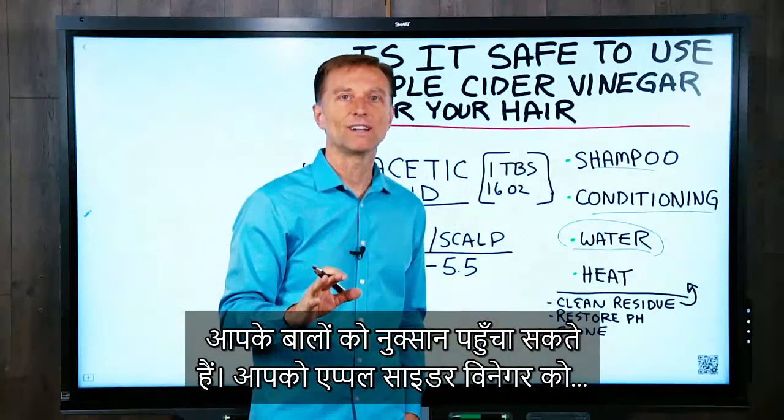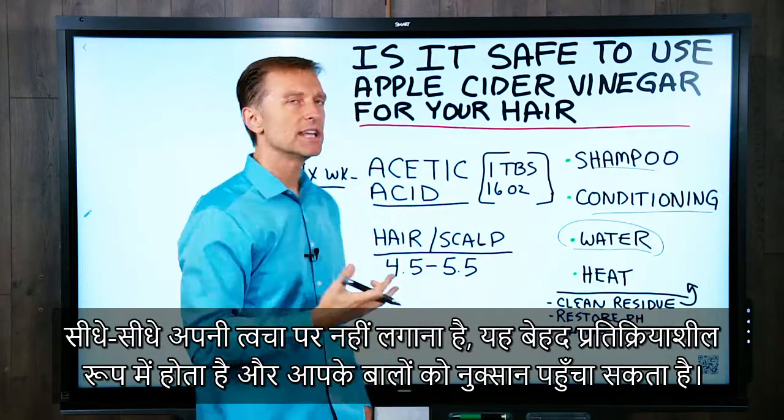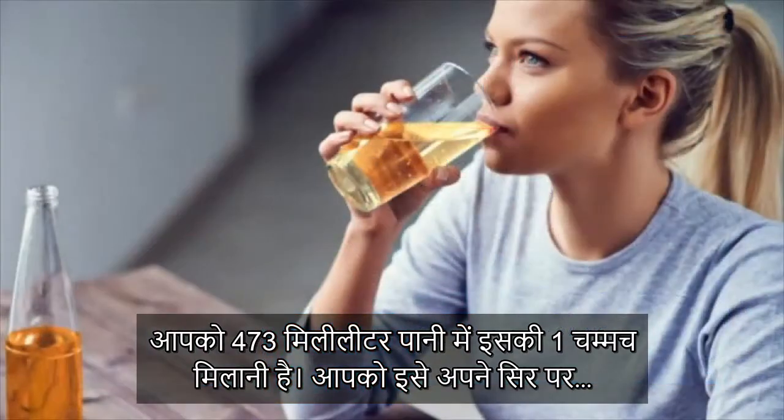Here's what you don't want to do: don't apply apple cider vinegar directly in the concentration it normally comes in, because that could damage the hair. You want to use a dilution of one tablespoon per 16 ounces of water.